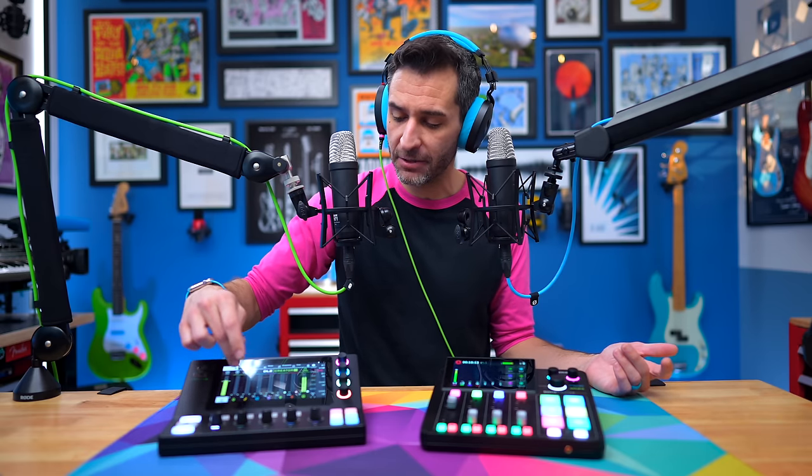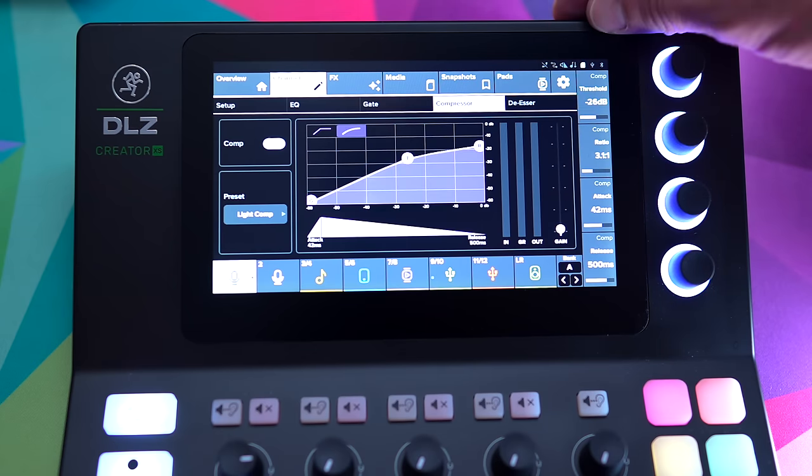I've been recording without effects or processing, but if I go into my channel and turn on processing and EQ, now I've got my RODE NT1 Signature Series with noise gates, compression, and EQ applied — that's how I've been using the DLZ Creator XS. On the RODECaster Duo with processing, you're listening to me on the RODE NT1 5th generation with the NT1 preset. So to clarify: you've been hearing unprocessed audio, and now we're hearing audio with EQ, compression, and noise gates applied — both devices' processed and unprocessed signals compared.